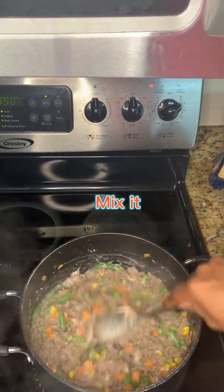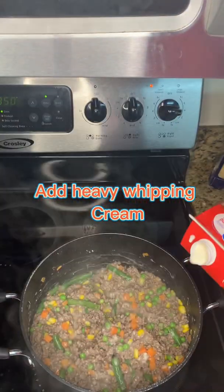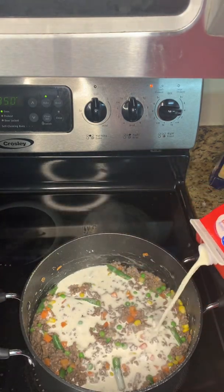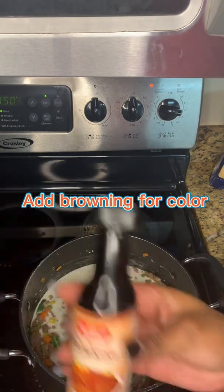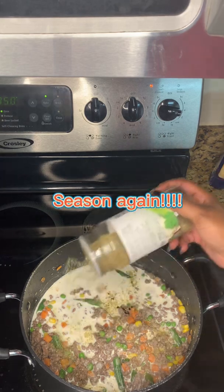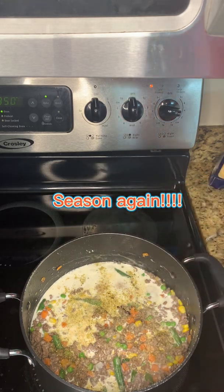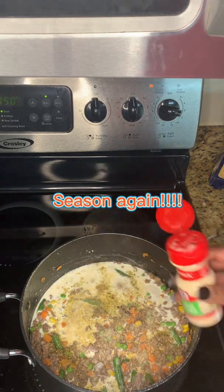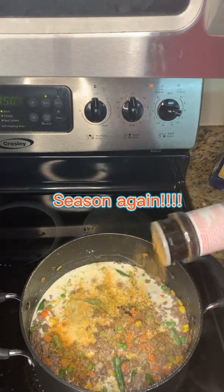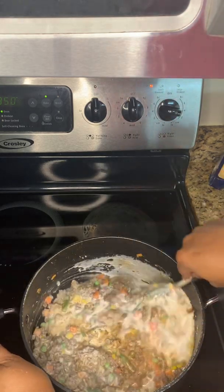Mix it again. The key ingredient now is heavy whipping cream — that's going to really thicken up the mix and get it to the right consistency to build the pie. I also use brownie for color; if you want dark gravy, use brownie. Then season this mix again because all that flour and water has probably diluted the flavor from the meat, so re-add the seasoning.